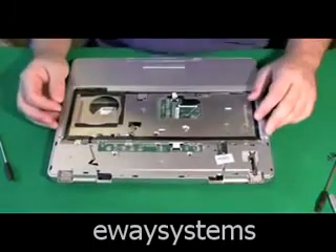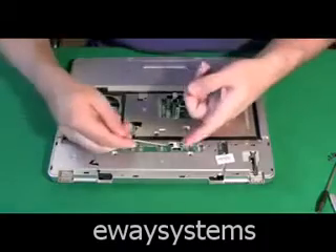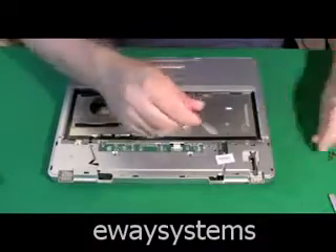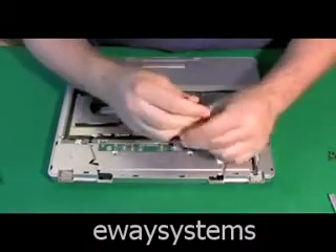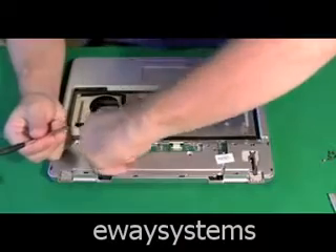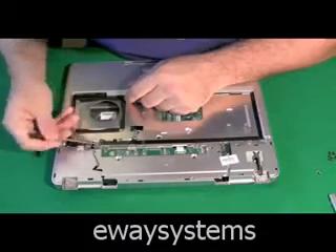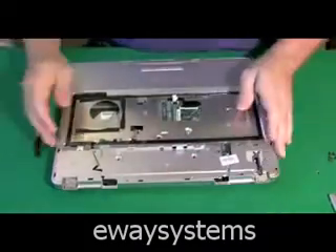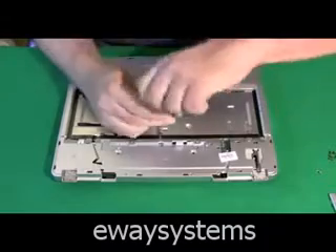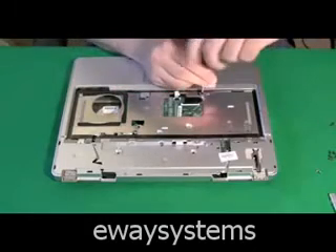Our objective now is to remove the top part of the case from the bottom part of the case so we can get to the motherboard. Let's get that ribbon cable unattached. This computer has a little circuit board here that needs to be removed — not all computers have this; this is where the power buttons are. I'm going to take a screwdriver, pop up the side a little bit, and the whole plate should come right out. Now we're going to start removing screws from the top plate — any screw that appears to be holding the top part of the case to the bottom part.